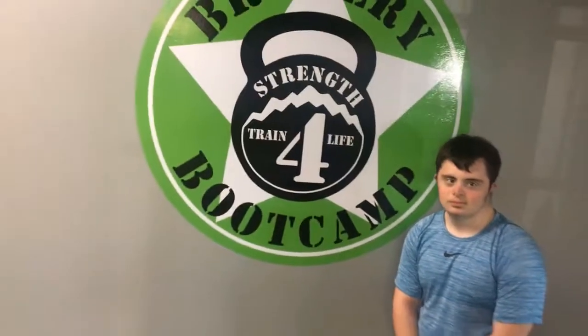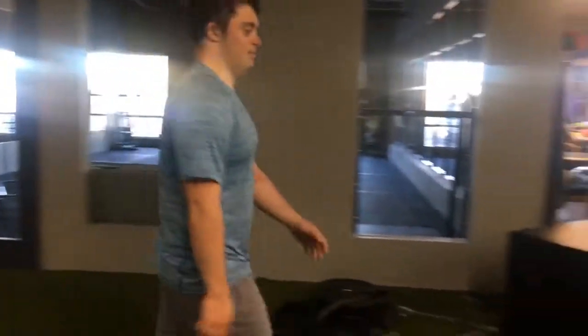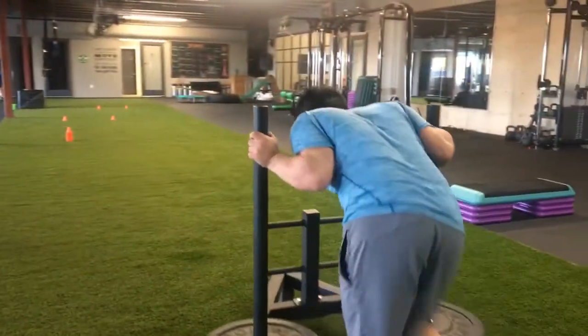All right ladies and gentlemen, we've got Andrew Regan here over at Brewery Boot Camp headquarters. Let's see what this bad boy's got. Stepping on up first, over here on the sled, we got what is that, about 40 pounds. Get it buddy, get it! Come on, there we go, there we go, he's got it!